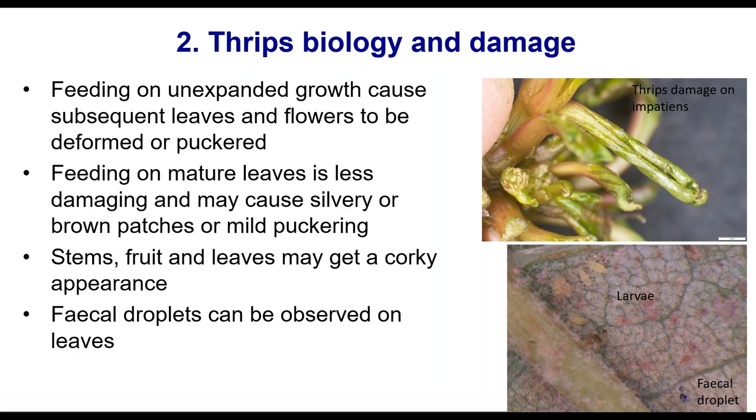Thrips damage plants with those mouthparts. If the damage is on immature leaves that are expanding, as that leaf expands it can't expand properly — you get deformation, corky, or curled-up leaves. Feeding on mature leaves tends not to be as damaging; it can cause silvery or brownish patches. You can see that corkiness in the bottom right photo, and on the impatiens in the top picture you can see more of that brown, corky, raspy-like symptom.